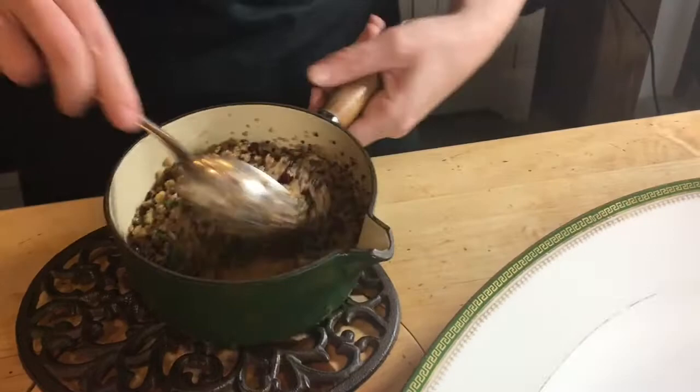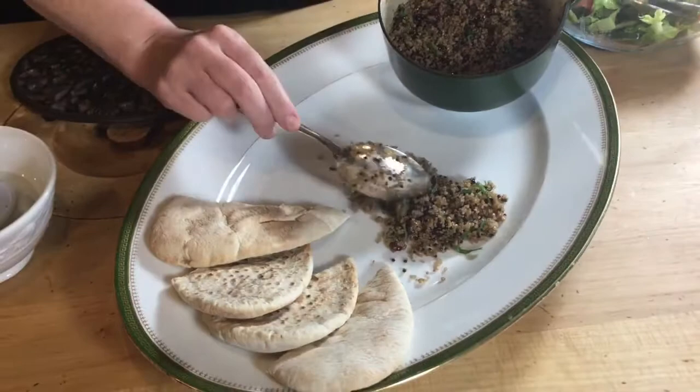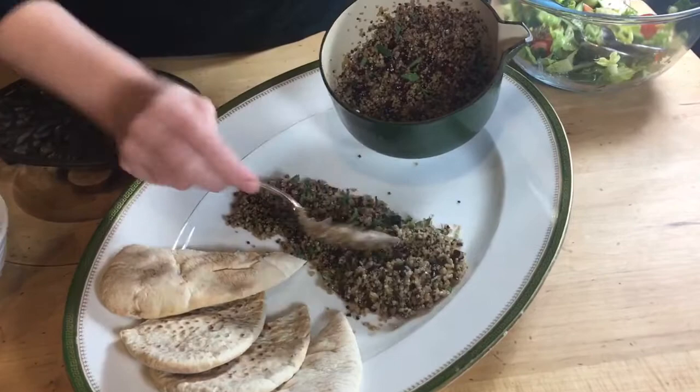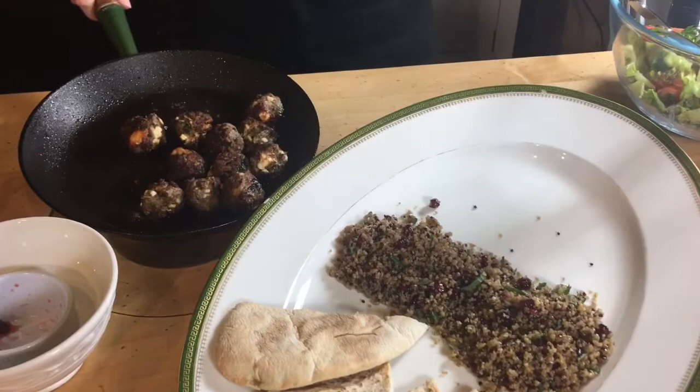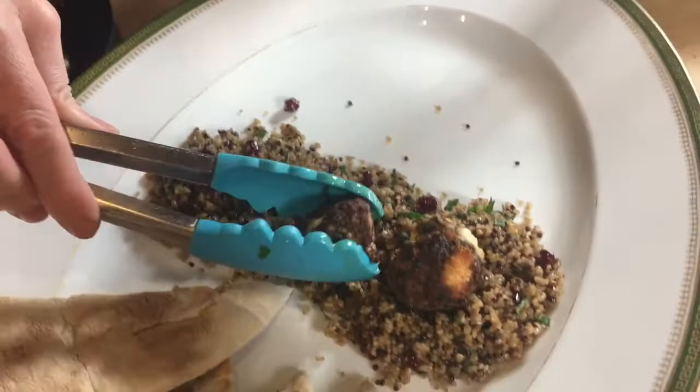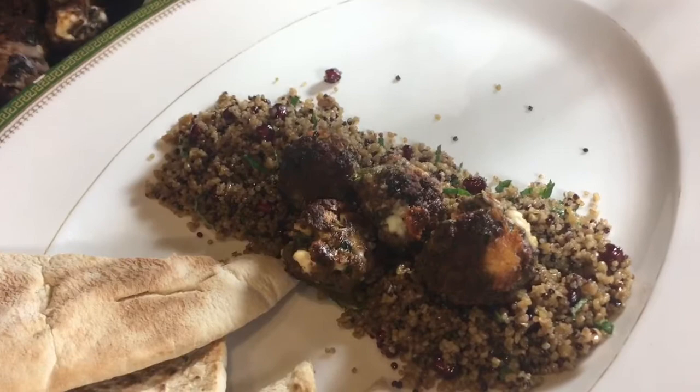I've got some pita bread which will go really nicely with the lamb. We'll pop the quinoa on the plate and transfer our lamb, which is ready. They're nice and crispy. I'm just going to pop them on top. The feta has actually held its shape as it melted, which is good — another reason why it's good to keep them small.